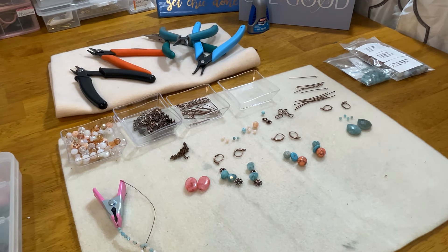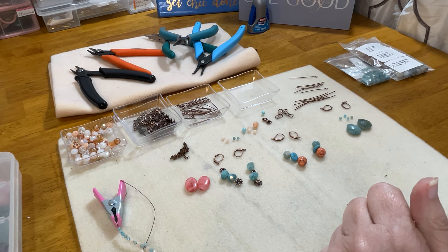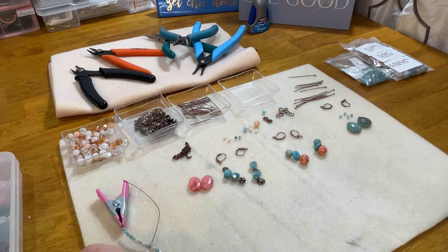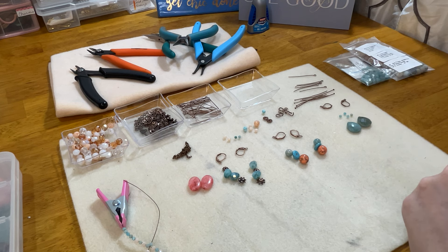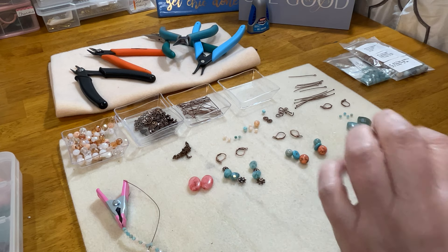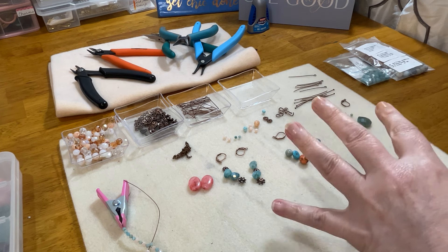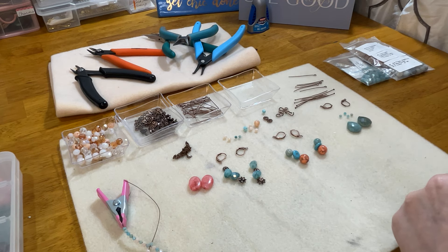Hi everybody and welcome back to Jewelry with Jen. I thought we would have a little fun working in the bargain bead box for March. As we wrap up March, I've been having a lot of fun working on this collection. I'm taking this entire Seafoam Sunrise bargain bead box for March and doing Southwest inspired pieces - that's what we're continuing in my quest.